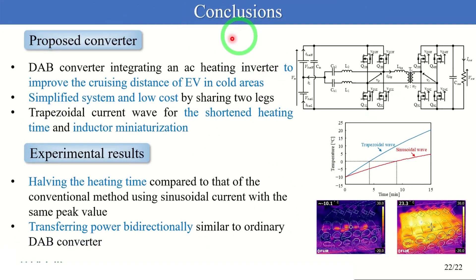I'd like to conclude by making the following points. In this presentation, I proposed the DAB converter integrating an AC heating inverter to improve the cruising distance of EVs in cold areas. By sharing two legs, four switches can be reduced and the proposed converter achieves a simplified system at low cost. This converter operates easily in AC heating mode or power transfer mode, and in AC heating mode it generates a trapezoidal current wave for shortened heating time and inductor miniaturization. Our experimental results indicate the following: first, the proposed converter halves the heating time compared to that of the conventional method using sinusoidal current with the same peak value; second, the proposed converter transfers power bidirectionally, similar to the ordinary DAB converter. Thank you for your attention.